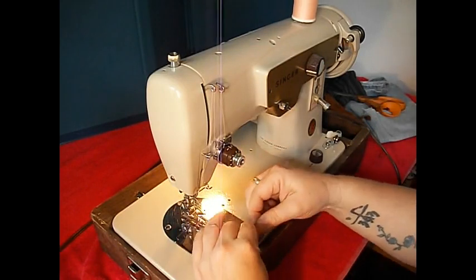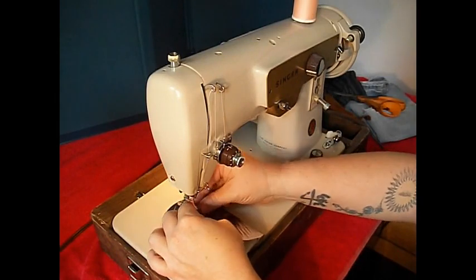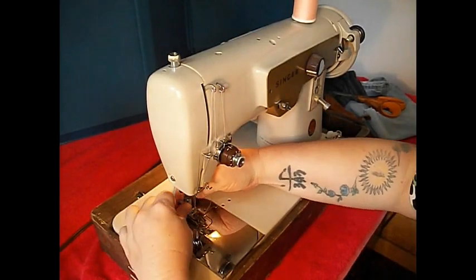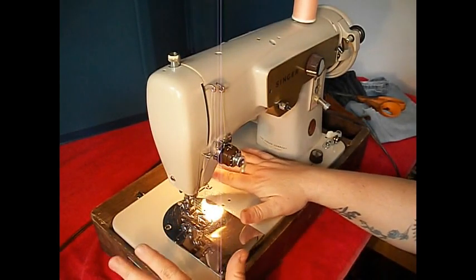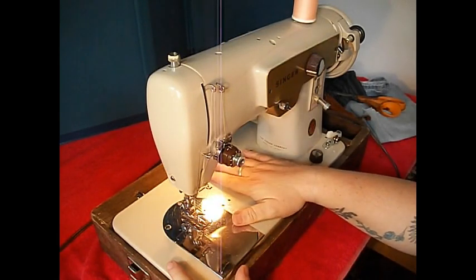The needle threads front to back on this machine. You'll also notice this machine is a low shank attachment — about the most common kind, and easy to find attachments. If you want to buy rufflers, even feed foot, scrolling things, you look in your attachment catalog. Low shank, center needle.